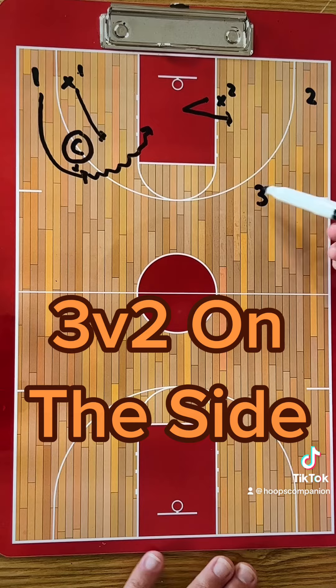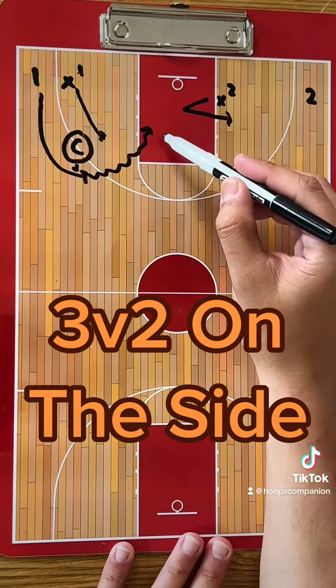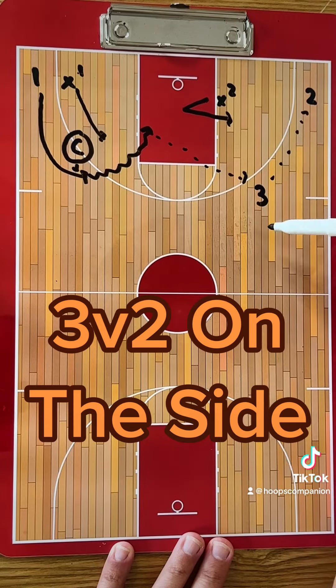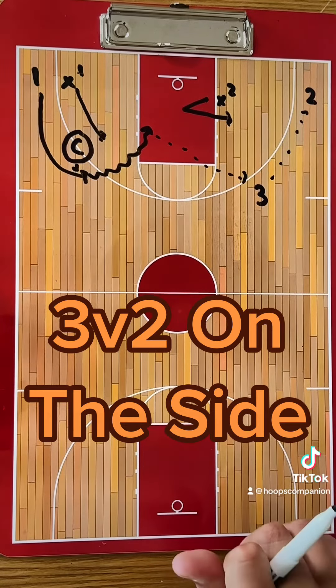Also on the backside offensively, you got a two-man side and one guy. You want to work on ball-faking that one more, taking the shot itself, or you can go 2-3 — whatever your offensive philosophy is.